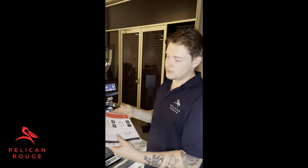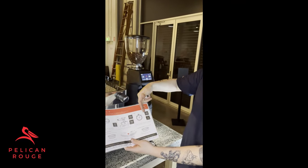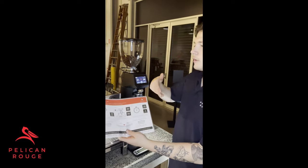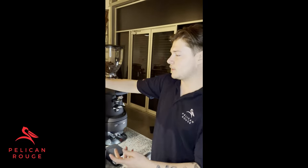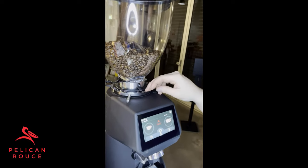Now that you've gone through your daily dial-in, let's say for example that you feel like you haven't met any one of these criteria — in particular your timing and your yield. So there are a few ways that we can help fix this, and the first thing we're going to do is go straight to our grinder. The first thing we're going to look at today is adjusting your grinder.